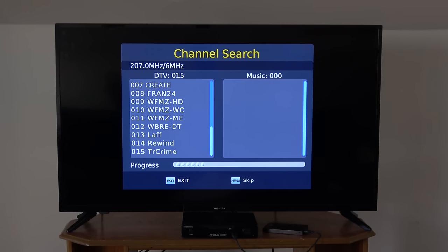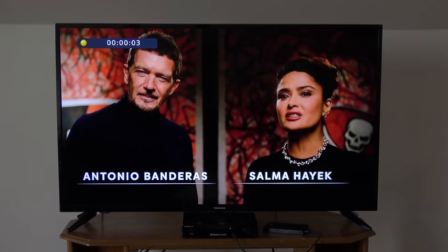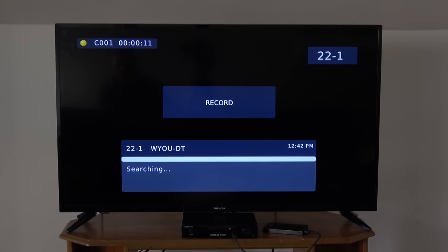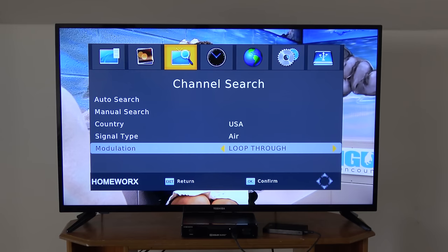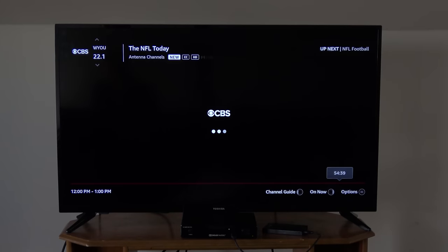Besides the channel scan glitch, I found this scheduled recording feature to be very reliable. For about a week, I scheduled different recordings on different TV channels, and even with the unit turned off, it automatically turned on to record at the appropriate times. While recording something, you can watch a sub-channel at the same TV station — for example, recording 16.1 while watching 16.2 — but nothing else unless it broadcasts on the same RF channel. However, there's a workaround: go to the menu and change the modulation to loop-through, and it will pass signals from the antenna to the coax output. Connect that output back to the TV with a short coax cable and you'll be able to watch a different channel while the converter box is recording. You'll just need to switch inputs on the TV.